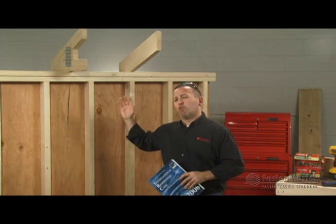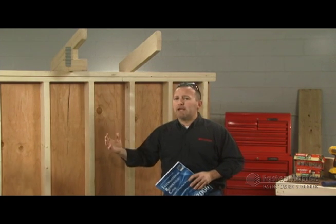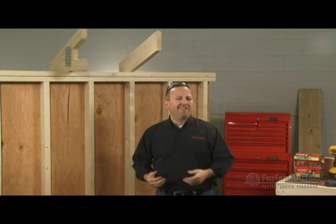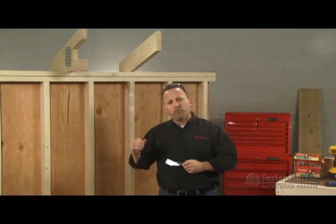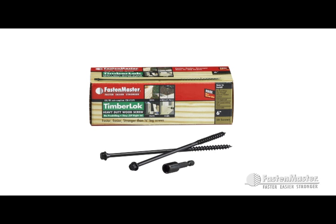Code for making this connection — a rafter or truss to top plate — is pretty simple. Two to three nails is usually all that's required. However, many counties and contractors want to see something like a hurricane tie to make that connection more solid. That's where a six-inch timber lock can come into play and make that connection code compliant.